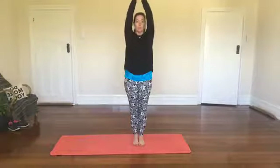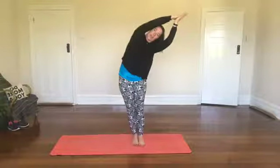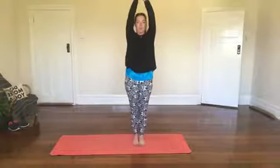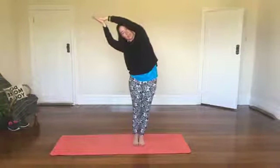Feet pressed down to the floor, we take an inhale and bring the hands up tall above the head, then we exhale over to one side like a crescent moon. Then we inhale back up tall and exhale over to the other side like a crescent moon.